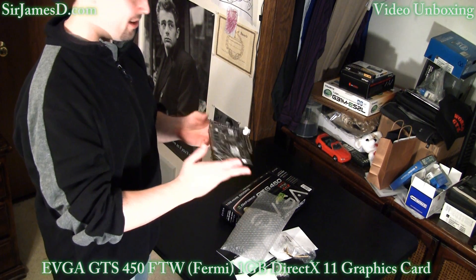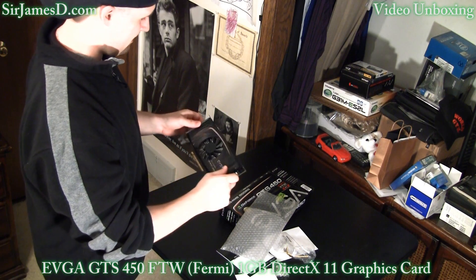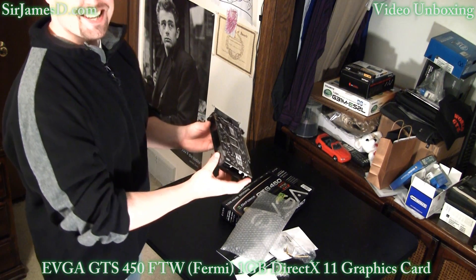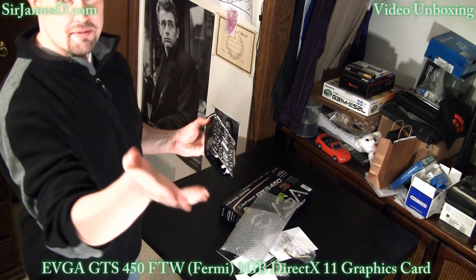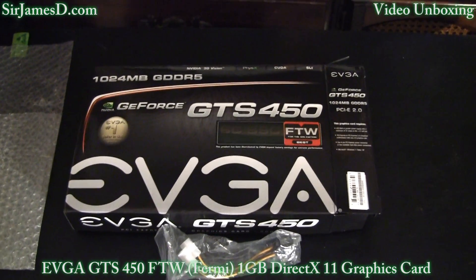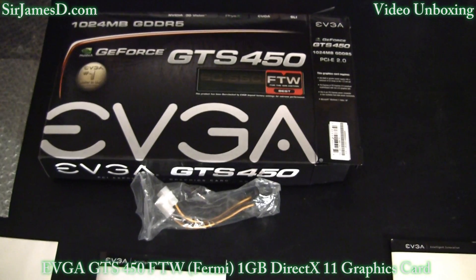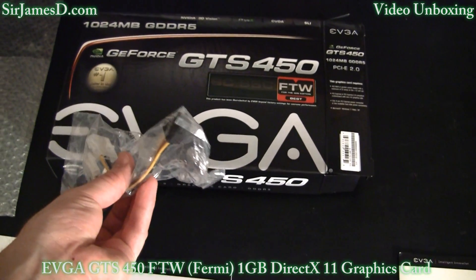I remember the old days with the 8600 GTS — this probably would have been big compared to that. But nowadays, this seems tiny. Let's give you a closer look, just going over the packaging. FTW baby. And you can see the Molex to six pin for power.